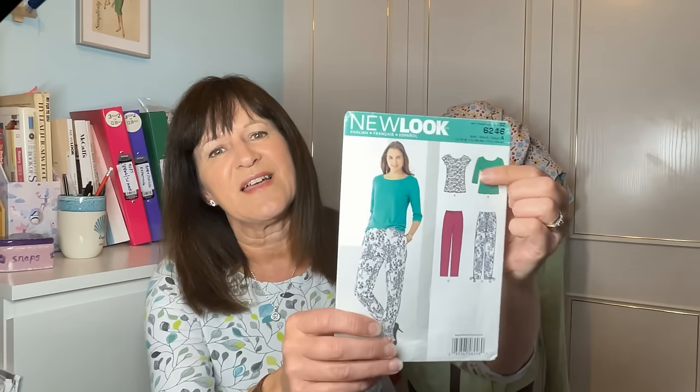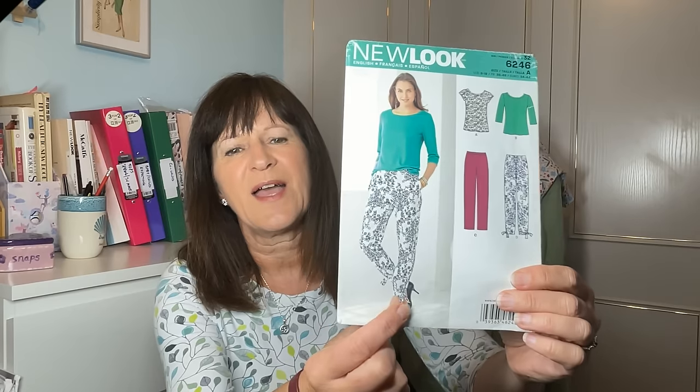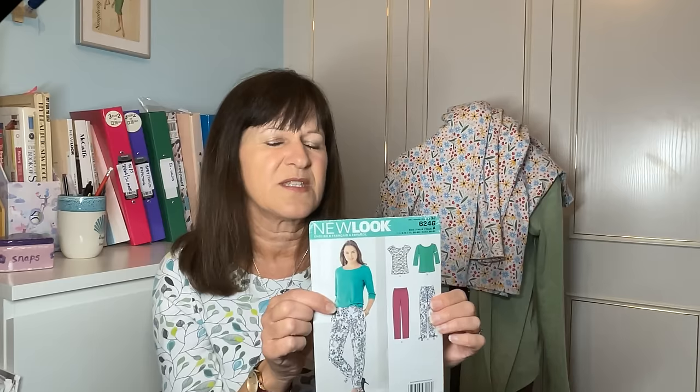In case you're wondering, what I'm wearing today is a t-shirt from New Look 6246 — it's a bit tight on me now, I was a little smaller when I made it, but it's spring-looking so I went with the whole theme this week.